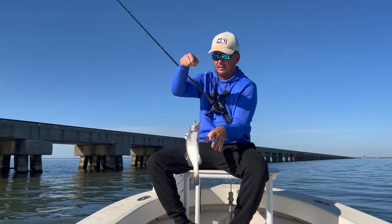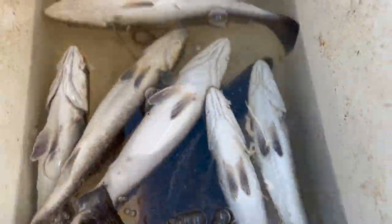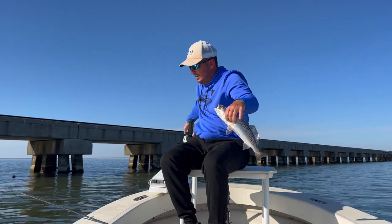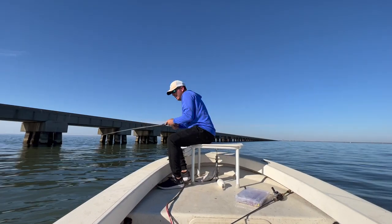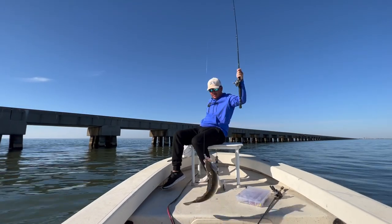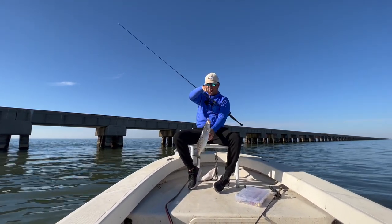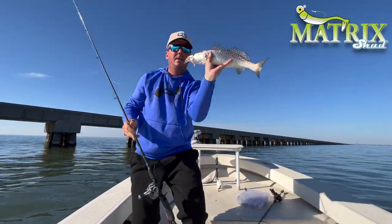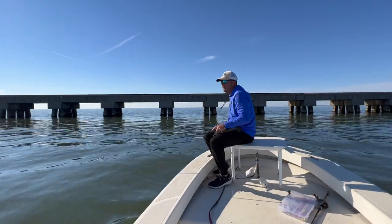Now we're doing a little jigging. I started catching a few trolling and it got decent, so I dropped the trolling pole and let's try some jigging here. Yeah, that's what we're looking for right there — that's a solid chunk. Got that Holy Joly tattooed.